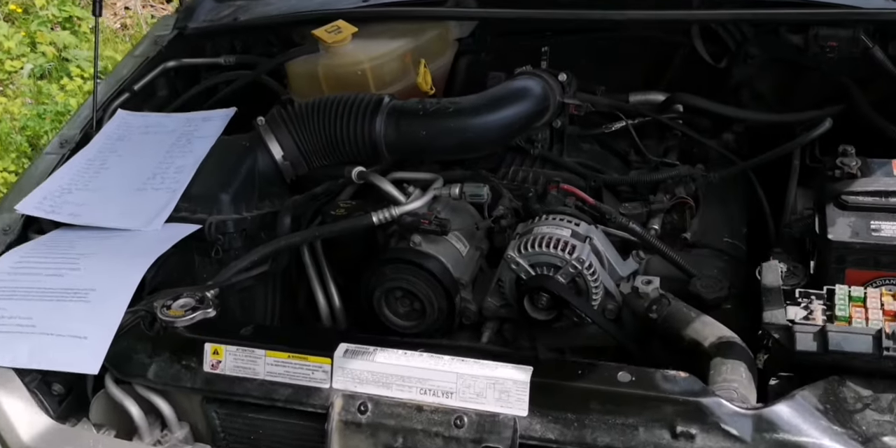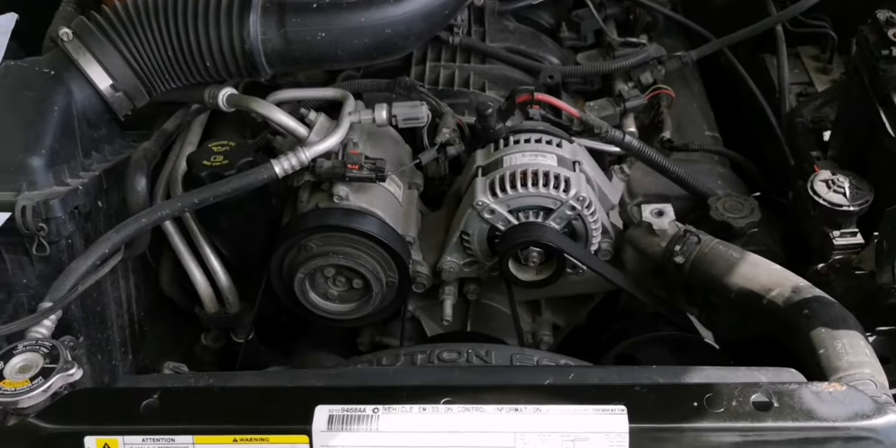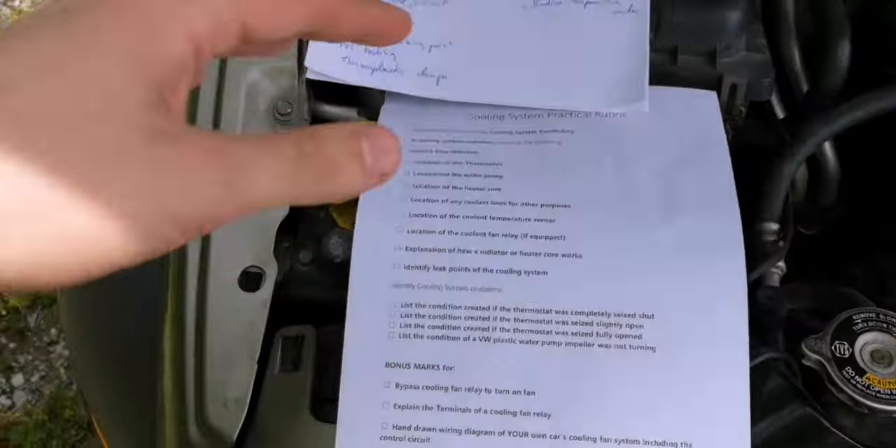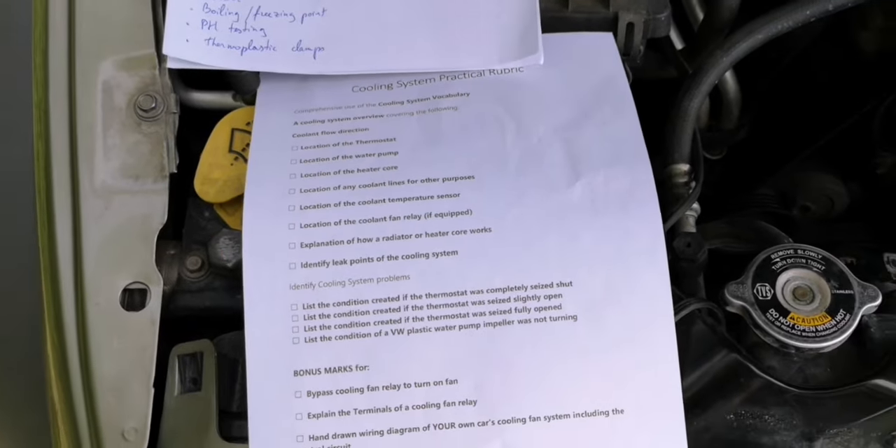Hi Herb, this is my 2007 Jeep Liberty. I'm going to be doing the cooling system overview. I'm going to go pretty fast with this and follow the practical rubric, and I'll try to follow it as closely as possible.